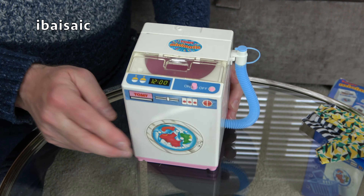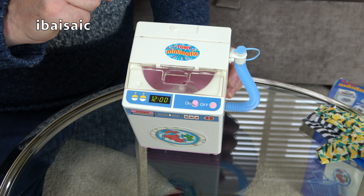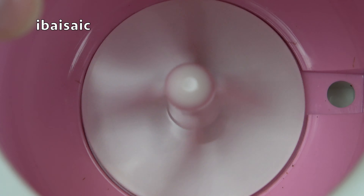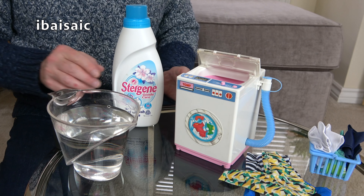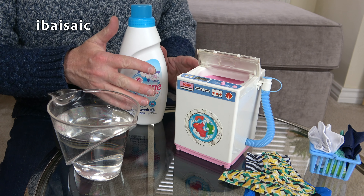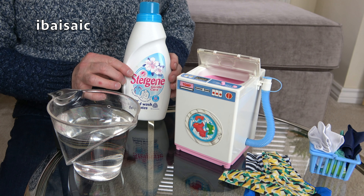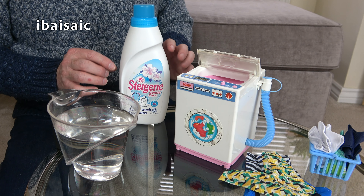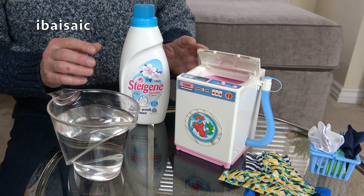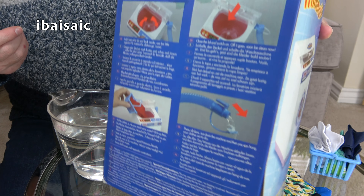Fingers crossed, when I press the on button we should see some action going on inside the washtub. I've got some water and some Surcare Gentle Care washing liquid. Obviously you're not really supposed to put detergent in this, but I want to create some bubbles — so hopefully a tiny bit of Surcare inside this little washer will create a little bit of bubbling action. Hopefully it's not going to leak. I've not tried it with water. If you don't want to read through the instructions, it does actually tell you on the box how to use it.